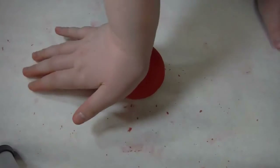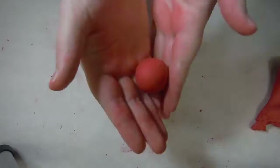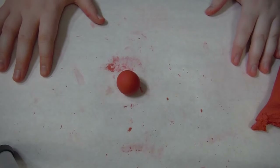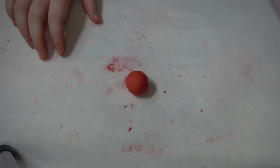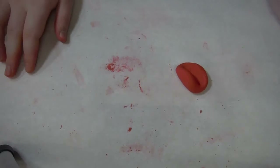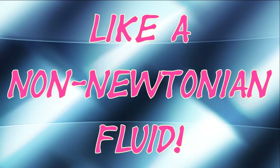When you press down on Play-Doh, it flattens onto the table. But if you gently roll it between your hands, it makes a ball. Take that Play-Doh ball and press lightly on one side — the ball rolls. Now press firmly, and it squishes. The actions of Play-Doh depend a whole lot on how much pressure you put on it, like a non-Newtonian fluid.